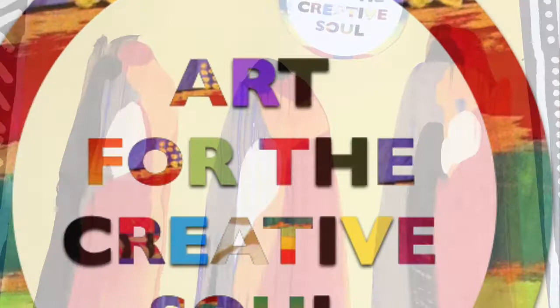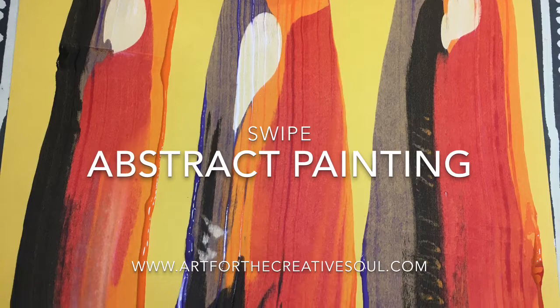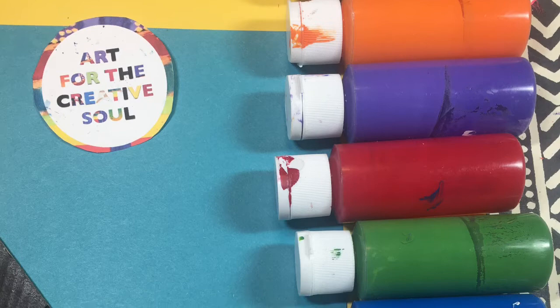Hi, this is Alisha McDaniel from ArtForTheCreativeSoul.com. Today I am sharing this colorful abstract painting using a swipe technique. This is inspired by the beautiful abstract works of art by prolific artist Norman Lewis.